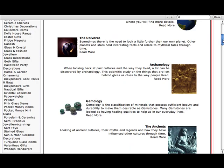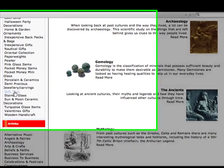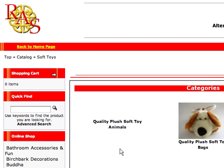Say I wanted to buy one of our many popular soft toys. I'll just go down and find soft toys here on the left-hand navigation bar. We have some very nice parrots which I'm going to show you. It might be a little bit slow because I've got the camera running as well, so I'll just click in through to there.